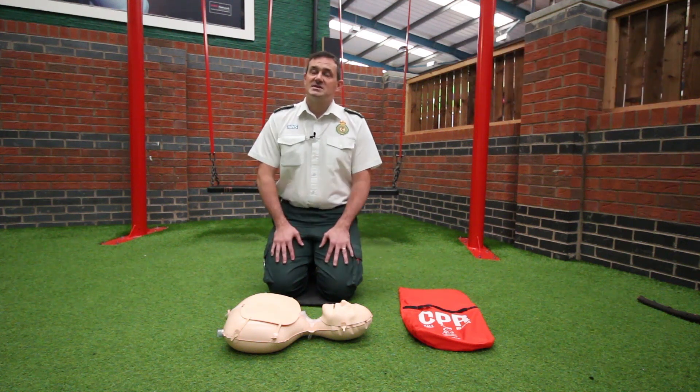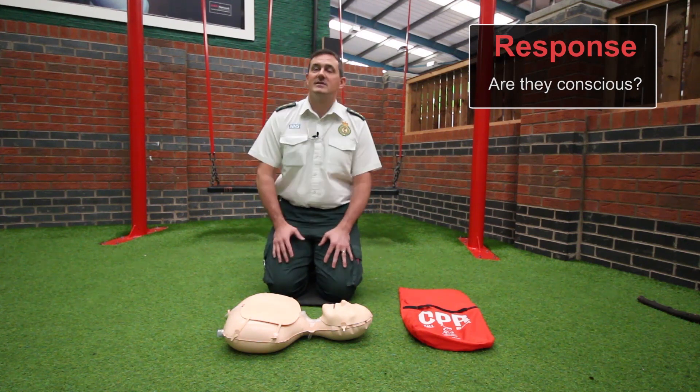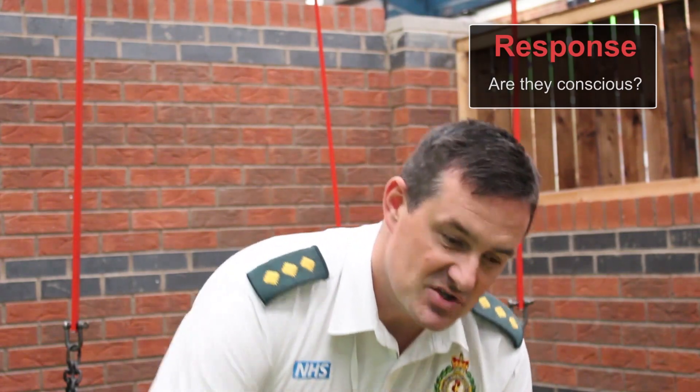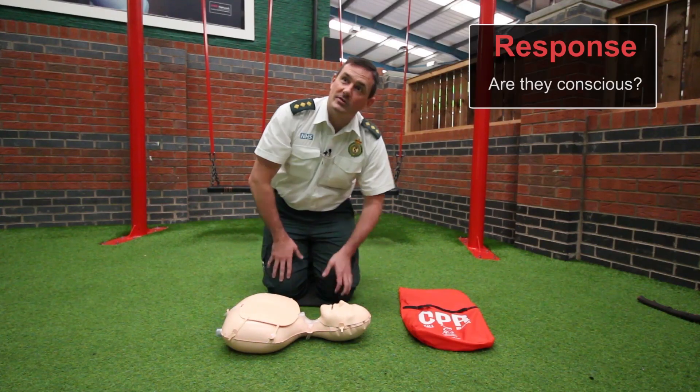On approach to the patient, if you see them laid on the floor, give a shout: 'Hello, can you hear me?' Be mindful of the fact that the patient may be deaf. If there's no response, give a gentle shake and shout again: 'Hello, can you hear me?' If there's still no response, proceed to check whether the patient is breathing.